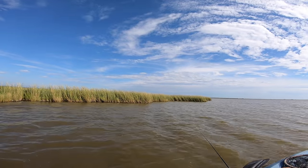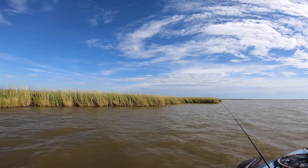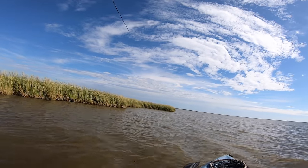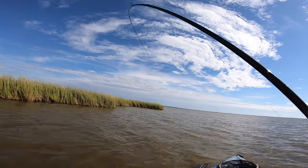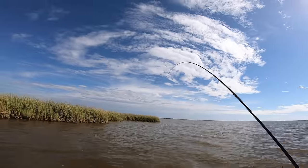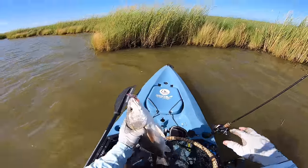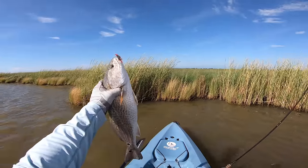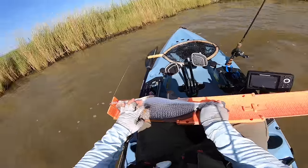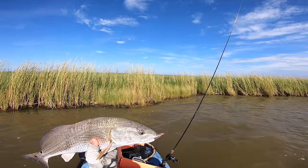Another good tip: look for birds — birds are your friends. If you find a bird just sitting on the shoreline, most likely it's hunting bait. Cast in that general area and your hook-up ratio will be better. Got him — it's a redfish! Measuring out: nose on the board, pinch the tail — right on 20 inches! I just blind casted this cove area: pop-pop, retrieve, pop-pop, and he hit it right on the drop.